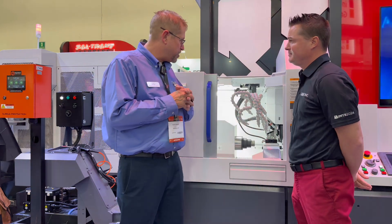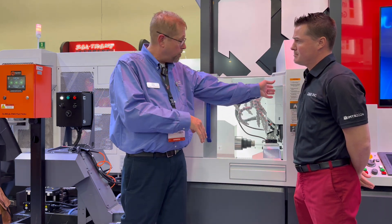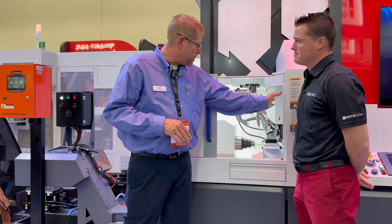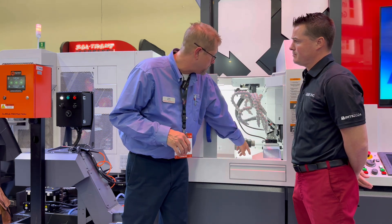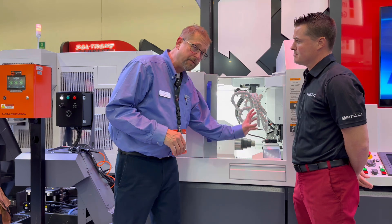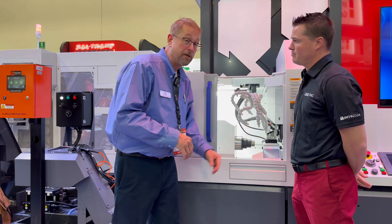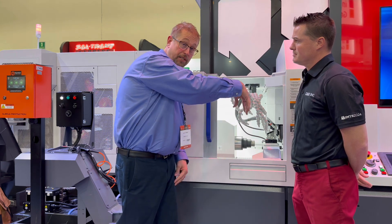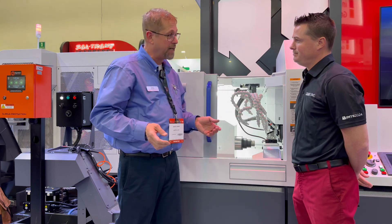So how this machine basically works is you have two spindles — side one and side two. What happens is you do a lot of your front turning, milling, whatever on the front side, and then when you go to cut the part off, the sub-spindle comes in, grabs the part, comes over, and starts doing the secondary operations, while the front part starts the main side again and starts the other part over. So it's just constantly making the part over and over again, nonstop.